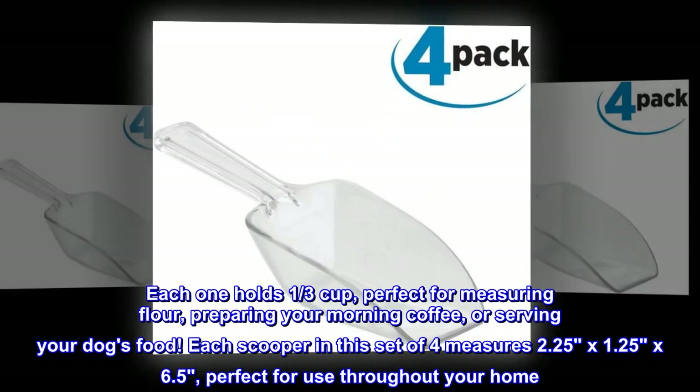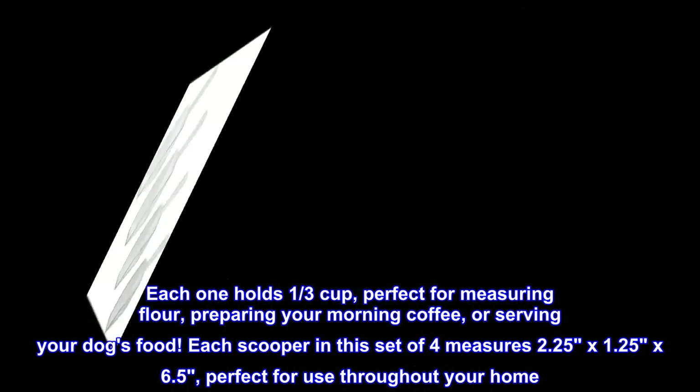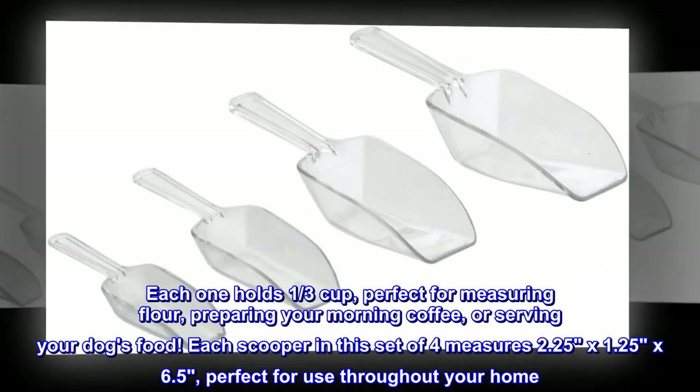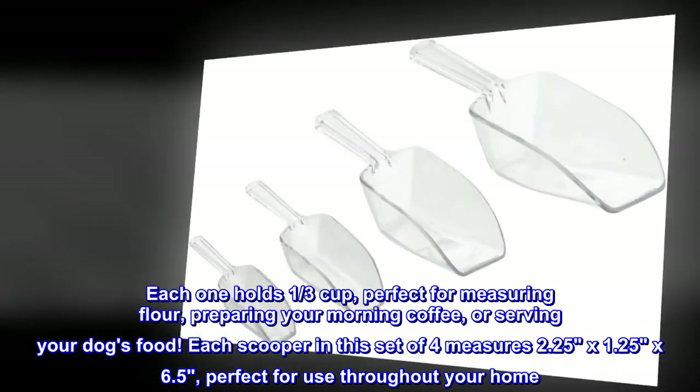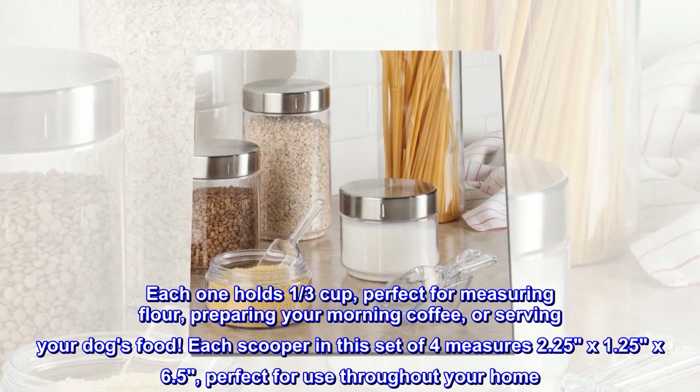Each one holds one-third cup, perfect for measuring flour, preparing your morning coffee, or serving your dog's food. Each scooper in this set of four measures 2.25 by 1.25 by 6.5, perfect for use throughout your home.